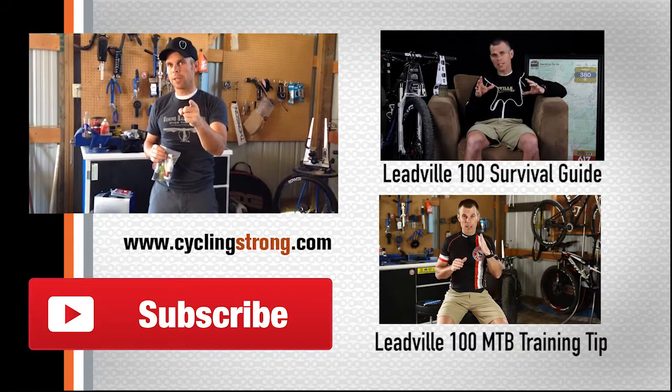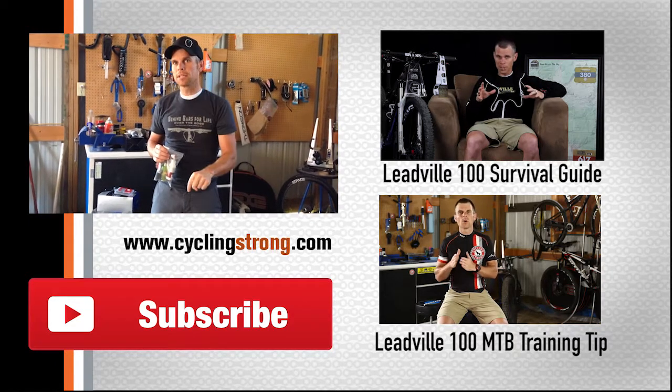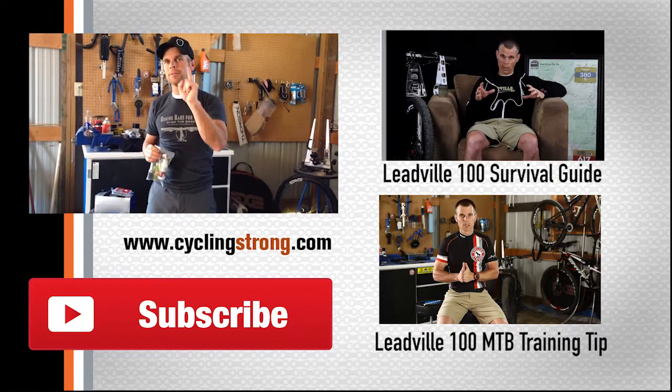Keep cycling strong. Hope you enjoyed this segment. If you have anything that you take with you, please comment below and subscribe to the channel. See you later.